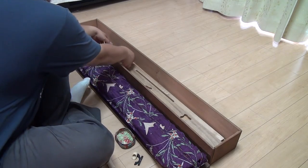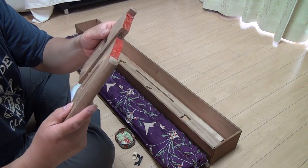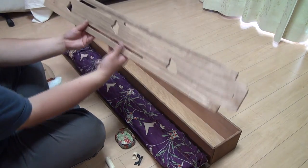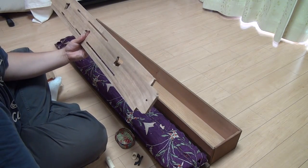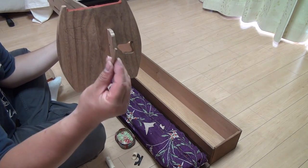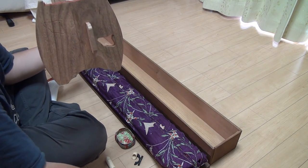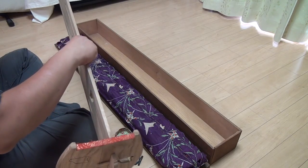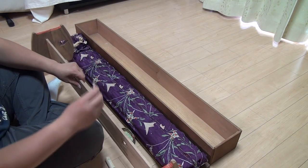And likewise for the other end, we find a set that says two here. Put these two together in the same manner. And then finally we have the middle board here, and we stick this through those two other plates that we just assembled — it goes through very easily. To lock this in place, we use the two wooden pegs. Make sure you find the right size, and there you have it — it is secured. And likewise, we do it for the other end.